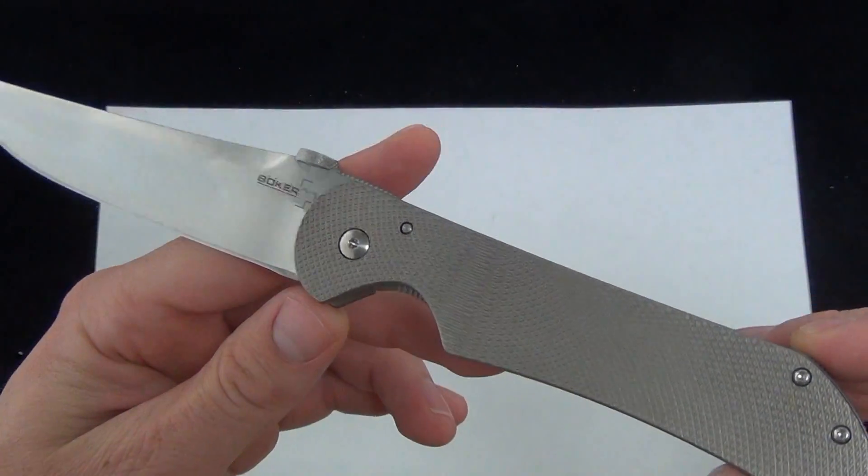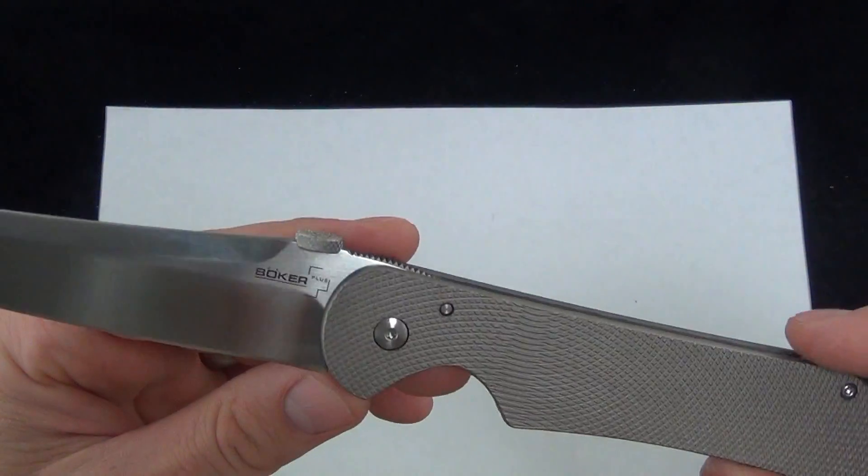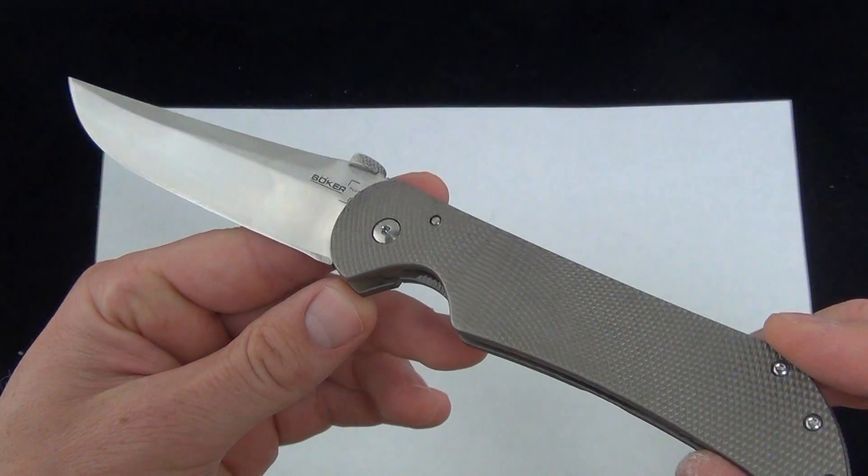As always, I'd love to know what you guys have to say about the Boker Plus Monero. If you have any experience with it, I'd love to hear about it. Comment down below and let me know what you think about the Stingray. Check it out. Blade Ops.